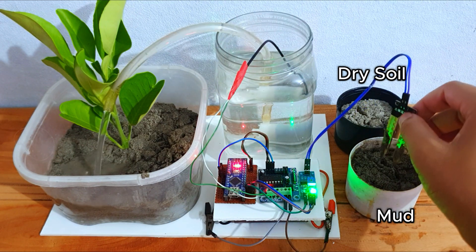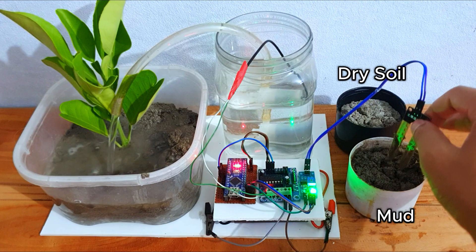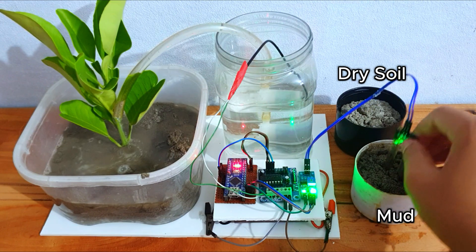This is an automatic irrigation system. When the sensor is in dry soil, the pump turns on. And when the sensor is in mud, the pump turns off.